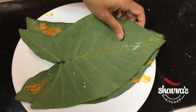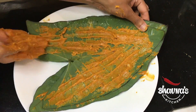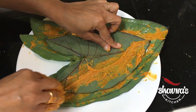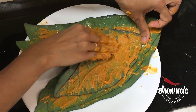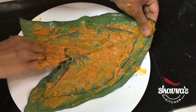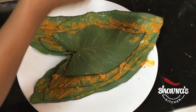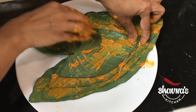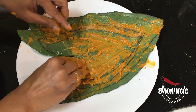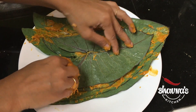Take another taro leaf on top and repeat the same thing — spread the batter. Add one more leaf here. It depends on how big you want your patheria or patra to be when they are done. Once you are done with this you can steam, shallow fry, or deep fry — there are several options for cooking this patra. Today I'm thinking of trying it in the air fryer. I'm layering from largest to smallest leaf as you can see, which makes the roll a little bit better, though you may not always get assorted sizes — not to worry about that.